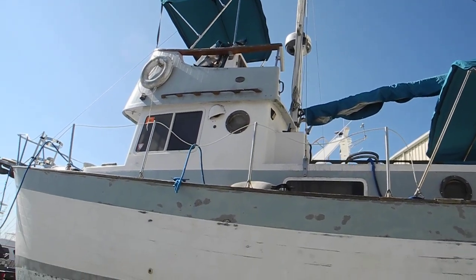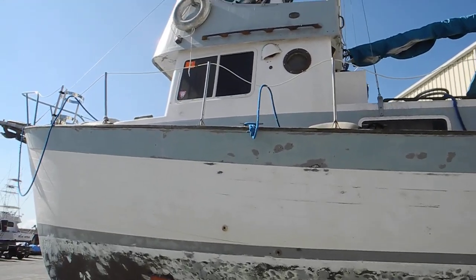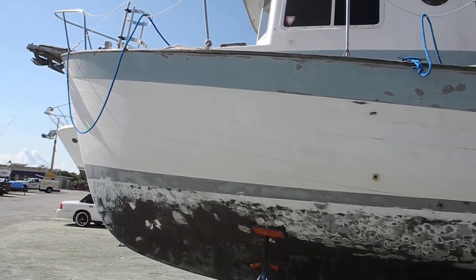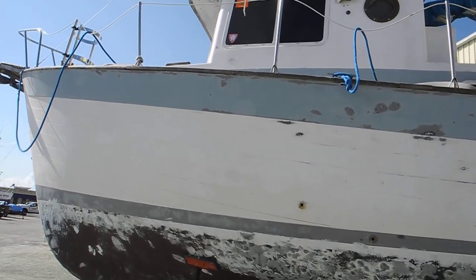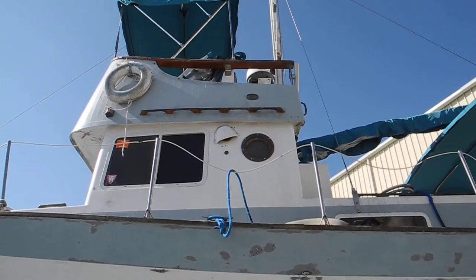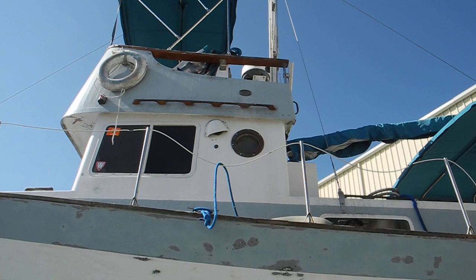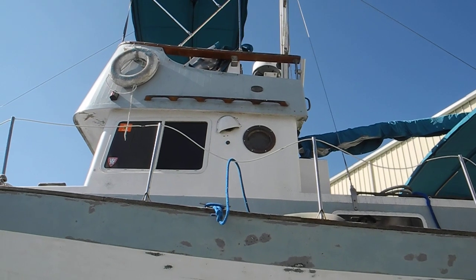If you have any questions on trawlers — pocket trawlers, if you want to use that word — this is a nice example. I'm looking at a label; you can't see it in the camera, but it says Vega 30. I don't know if that's the model or the brand — Vega 30.